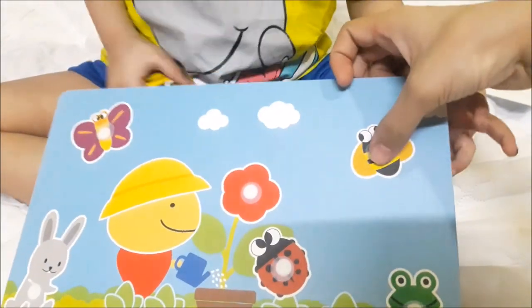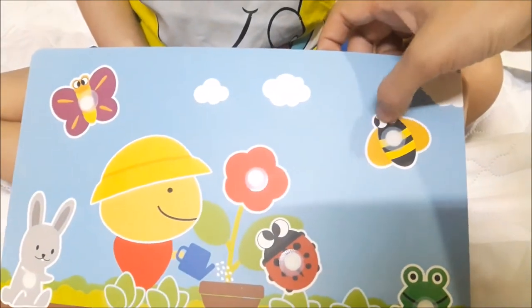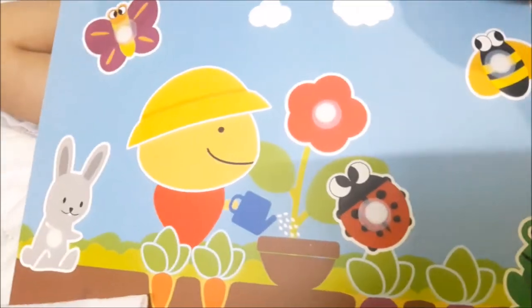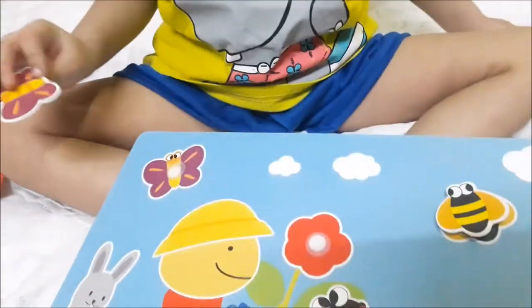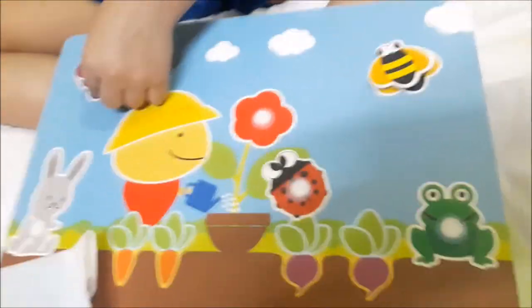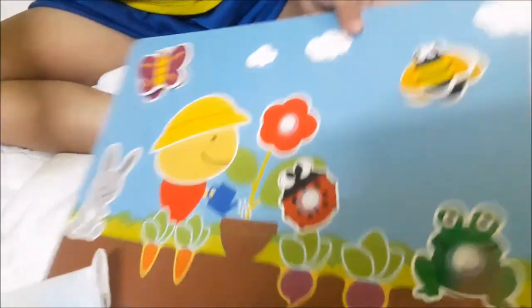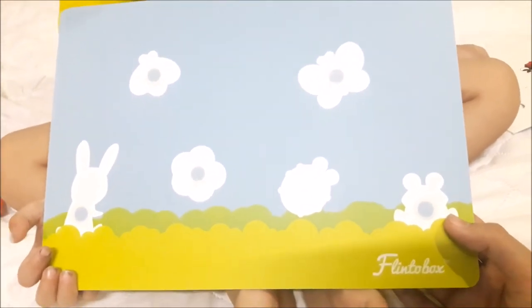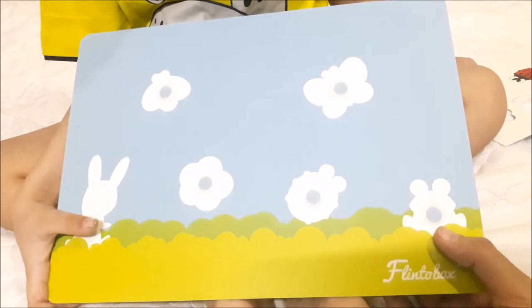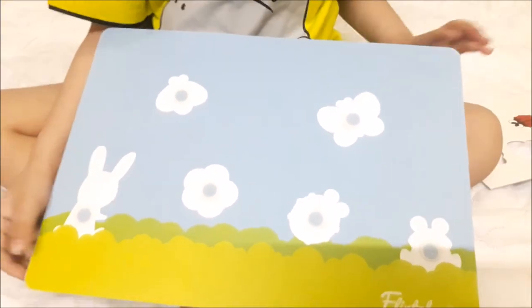This is a velcro that can be used to place and stick the cutouts. This activity will help you understand and recognize the insects and creatures we find in a garden. It will help you recognize which shape is for which insect and match them accordingly, placing them as per their shapes. That's an activity which helps in enhancing the motor skills and logical reasoning of the kids.